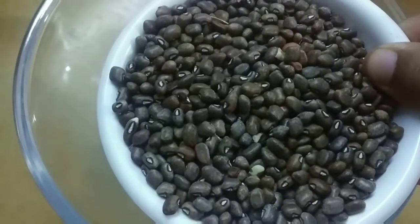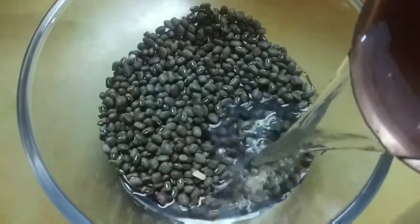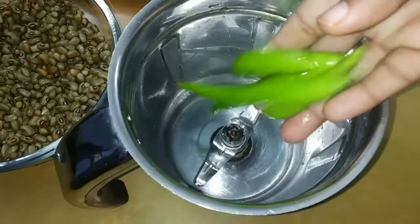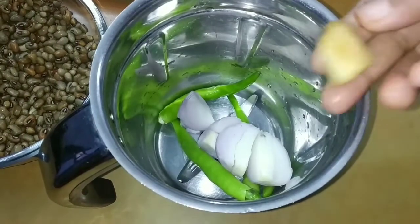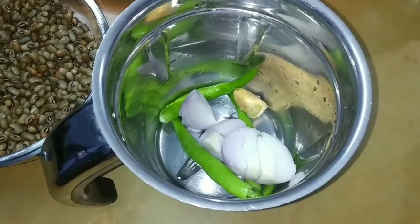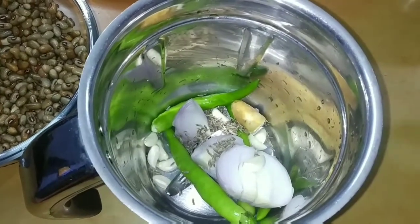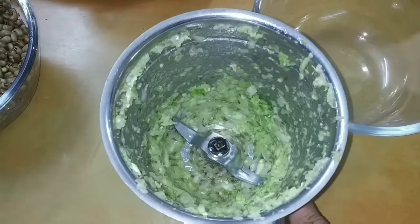Put a cup in the bowl and soak for 4-5 hours. 3 eggs, 1 onion, 1 chun and 1 and a half spoon of salt. Mix it in a bowl.